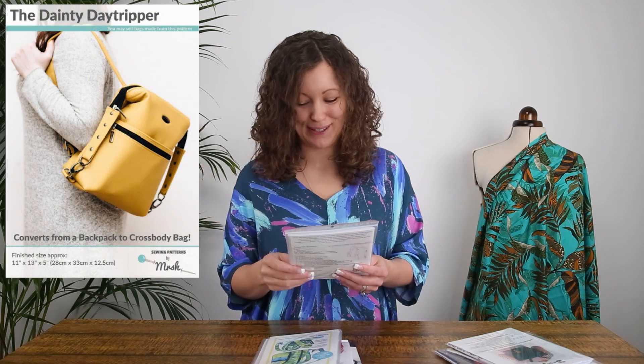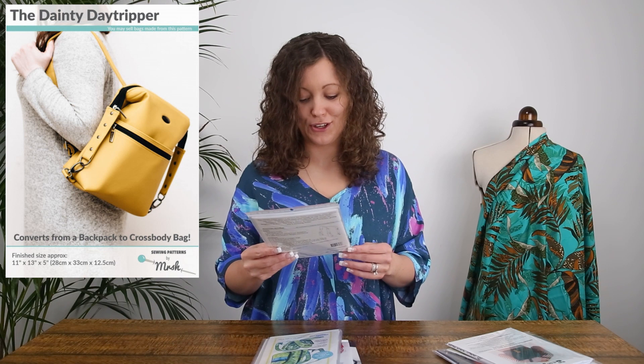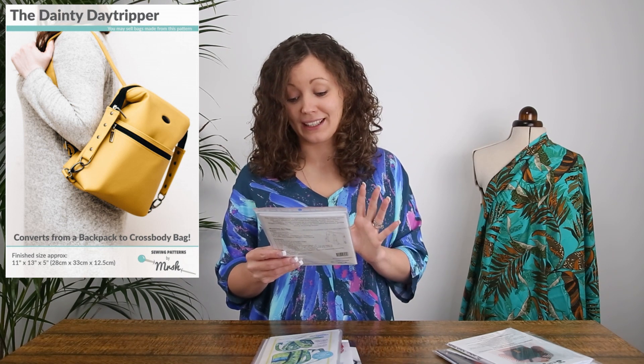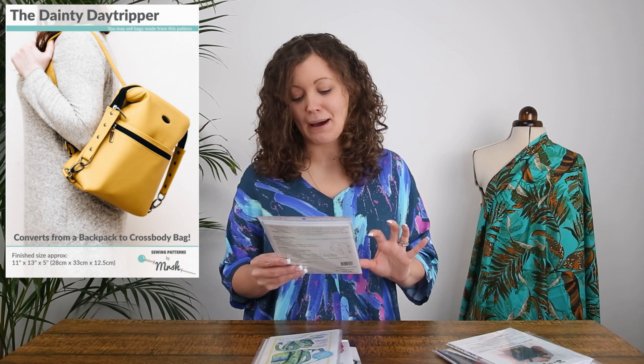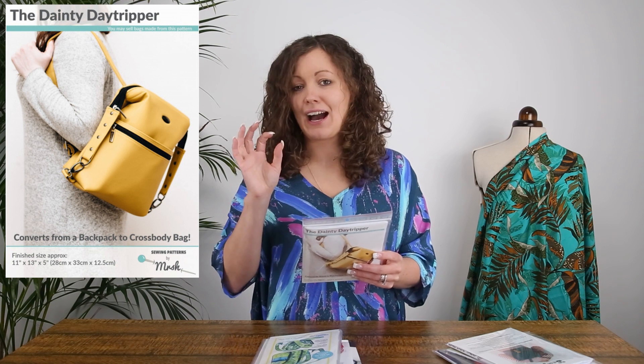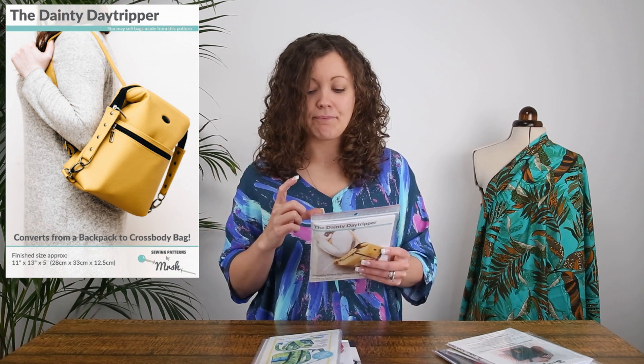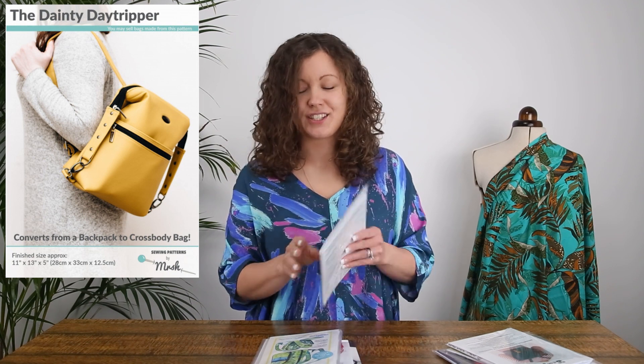Next up is a pattern by Sewing Patterns by Mrs H, another indie company focused specifically on bag making. I particularly love this one — it's called the Dainty Day Tripper. It converts from a backpack to a cross body bag, which I love. It has a simplicity about it but when you look closely there are lots of details. The backpack straps convert to a cross body strap simply by lengthening them, and you can use some really beautiful hardware on this pattern.